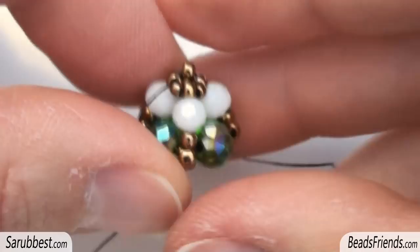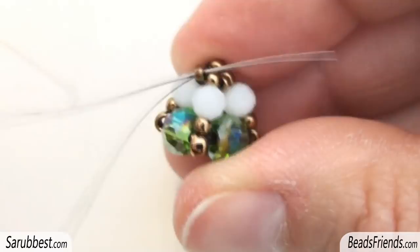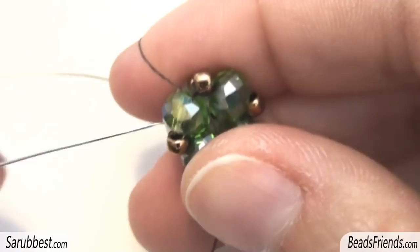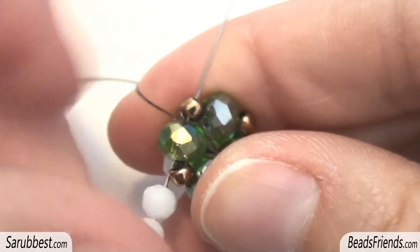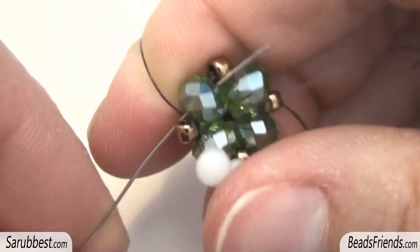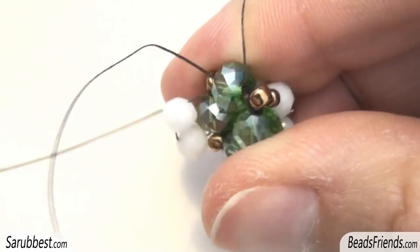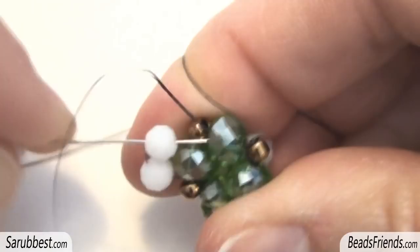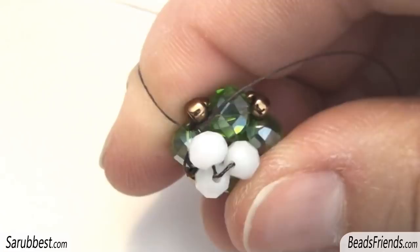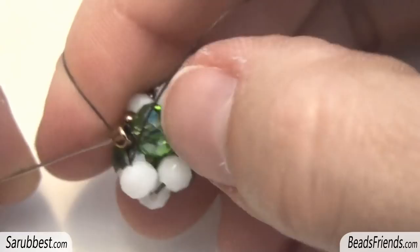Now sew through all the beads until you go outside from a crystal in here. On this other side we have to repeat the same steps we have just seen at the beginning. I pick up two white crystals and sew through the crystal I am starting from. I also sew through the size 8. Then, to be ready to add new crystals, I sew through the next crystal. At this point, as we have seen before, pick up only one white crystal. Then sew through the white crystal in here and the crystal you were starting from. Then, to be ready to add new crystals, sew through the size 8 and the next crystal in this way.